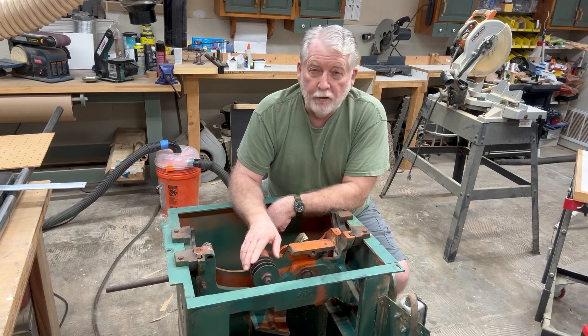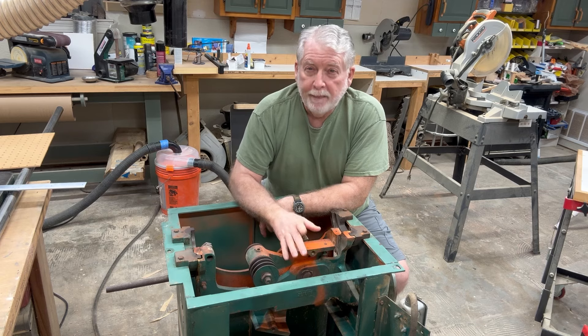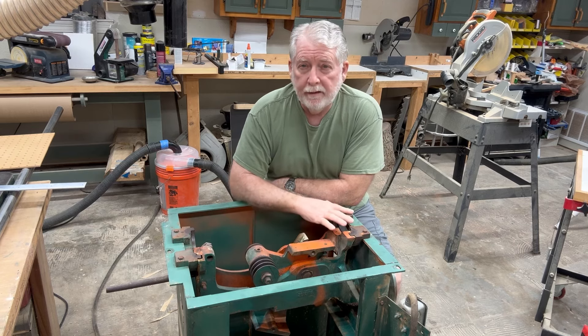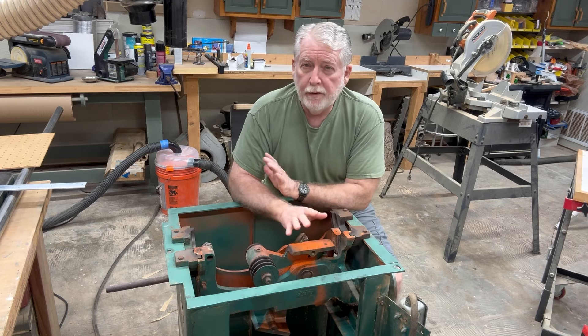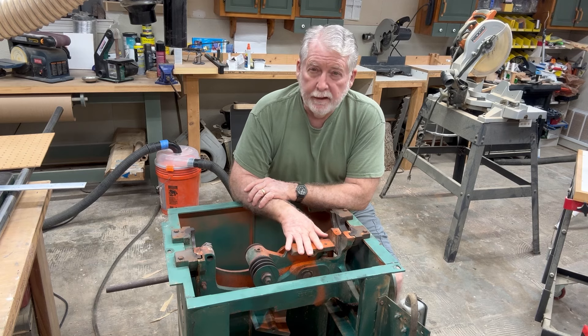So for now, no table saw, motor's dead, looking for a new one and possibly a new table saw. Now the saw itself is ready to go. I had completely greased everything, cleaned up everything, ordered a new switch for it, bought a new saw blade. I really have it ready to be able to put this back together.